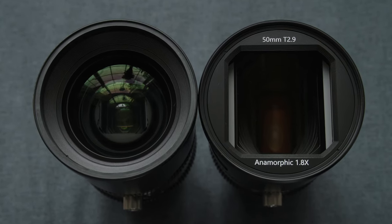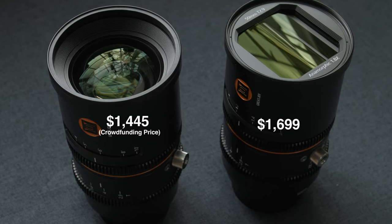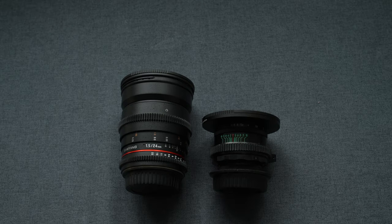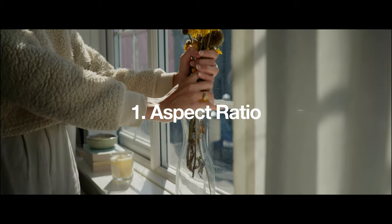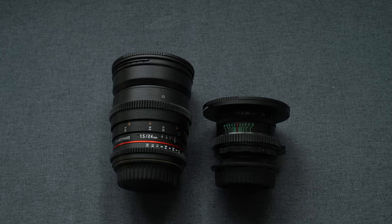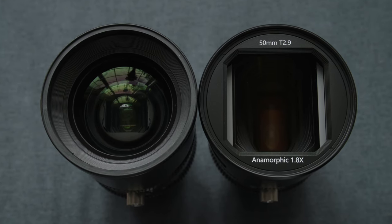These anamorphic lenses cost almost 30 times less than the equivalent from Hollywood's gold standard of glass. But can we go even cheaper? My goal today is to give these regular lenses the three anamorphic qualities: a widescreen frame, stretched out of focus areas, and those signature anamorphic flares. If I can get a decent anamorphic look with these lenses, then I will sell my real anamorphics at the end of this video.